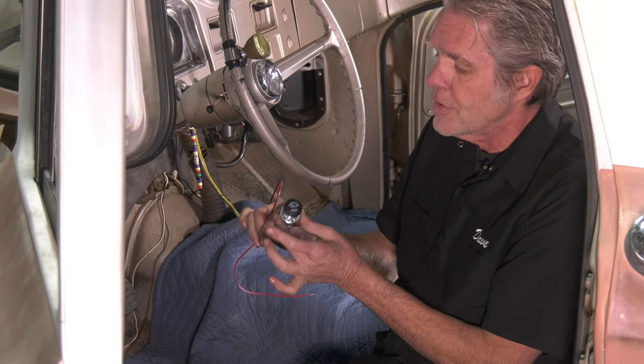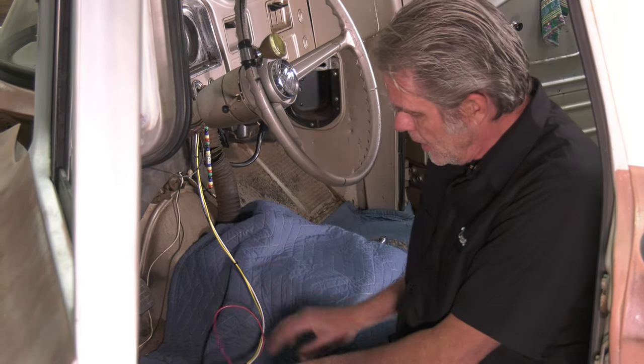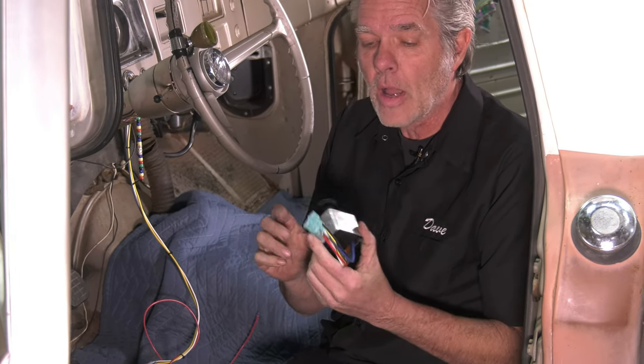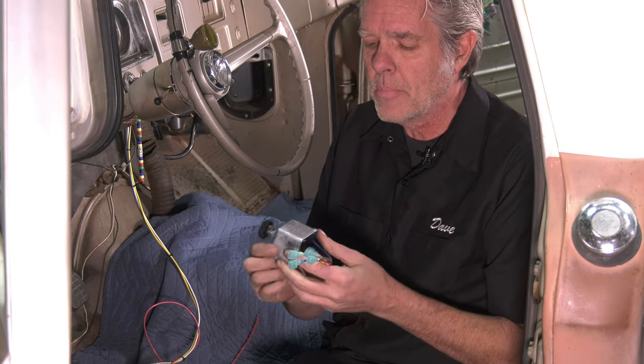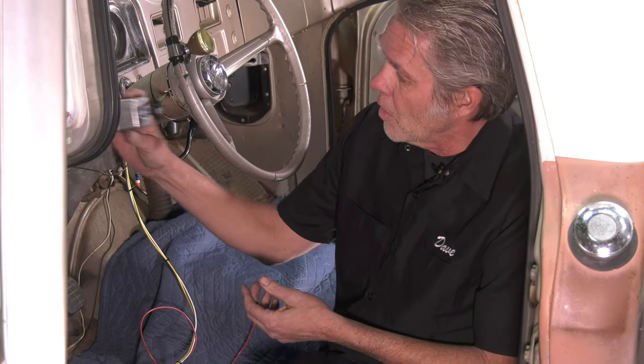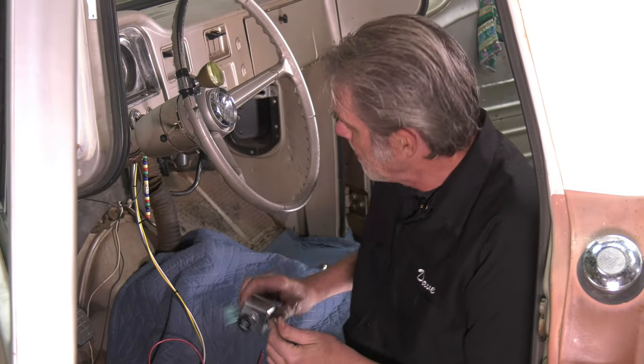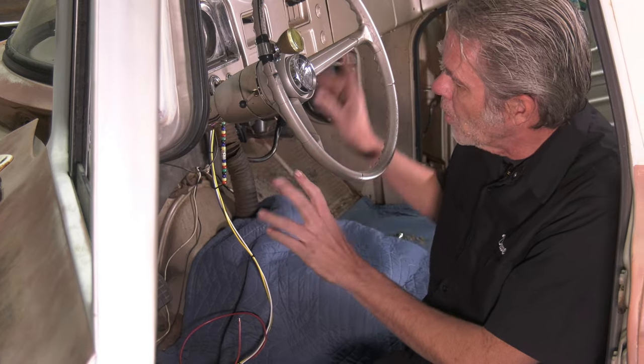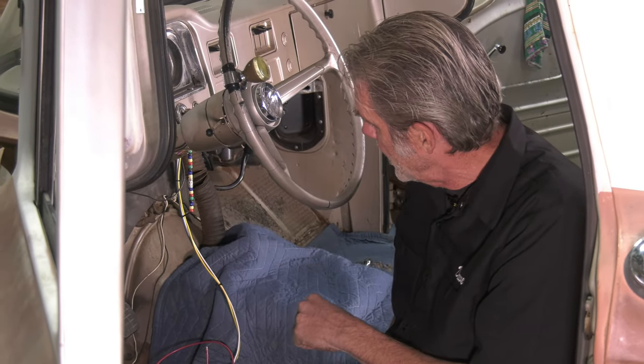This is the switch that comes with your kit. If you want intermittent wiper control, we've got a different switch — it's a little bit bigger and bulkier, but it all fits behind the dash and you won't see any of it. If you want the intermittent switch, you're going to need to order that separately. Now I'll go to the outside and show you what's up out there.